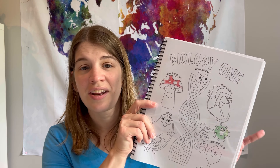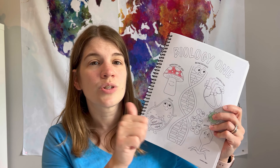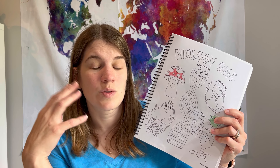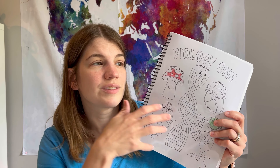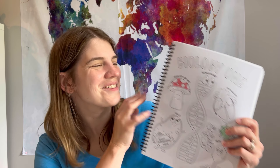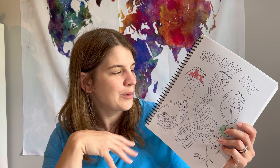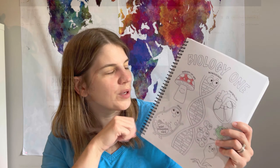There is a lot of great information in here, and I love that they also have videos to go with the experiments, so you can see what they're doing and it explains things a little better too. I'll show you what the online portion looks like and go through that a little bit.